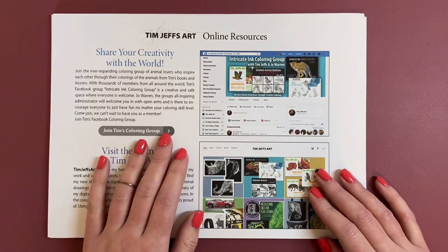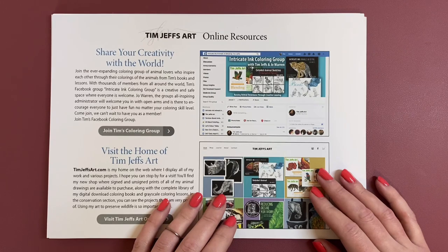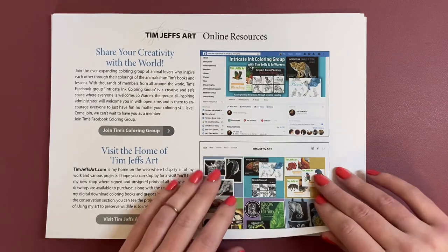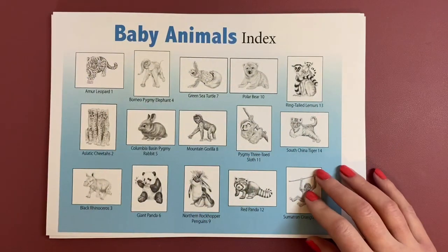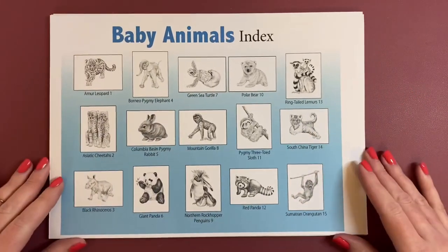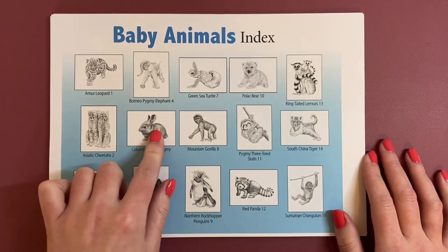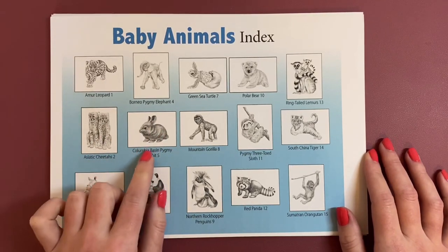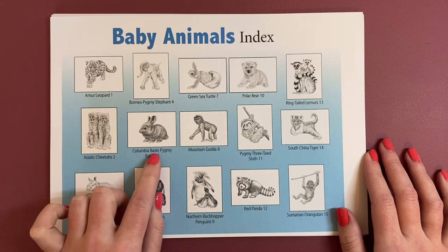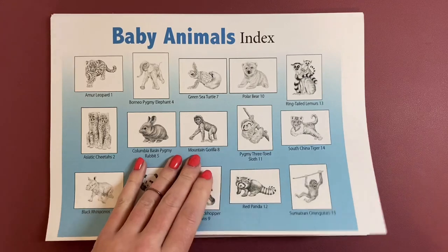So 'share your creativity with the world' — this is telling you about all these online resources. And then here is your index, so this is everything you're going to find in this book. Fifteen images, all very, very cute. This bunny is just adorable — I've never heard of this before: Columbia Basin Pygmy Rabbit. So I'll be Googling that to see.